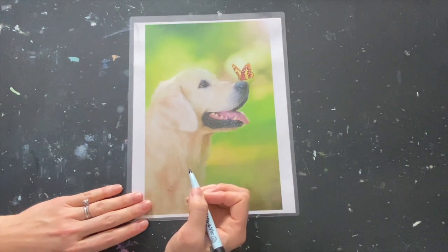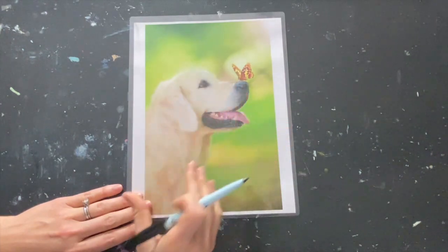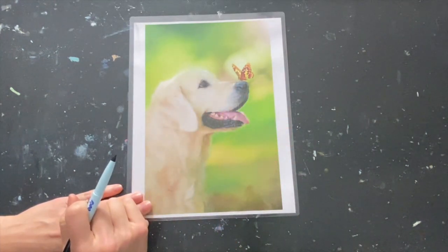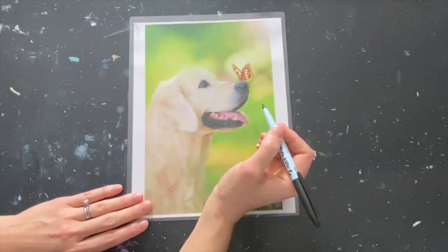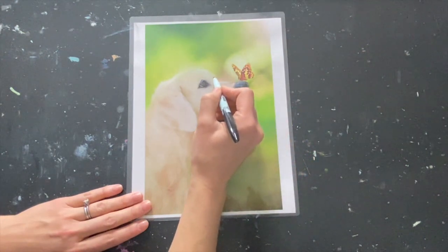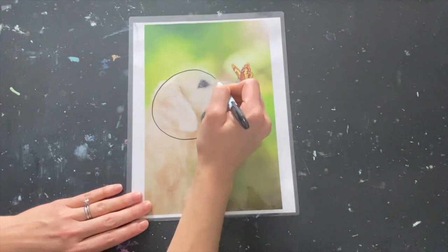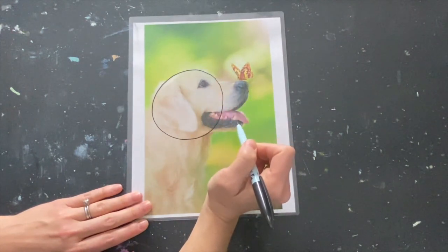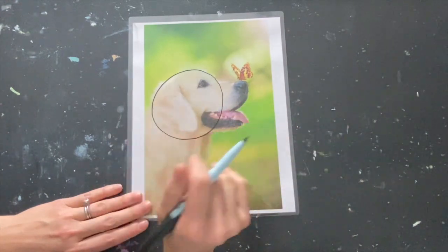When we start with a photograph, we want to start with our simple shapes. We don't want to look at the outline of the dog — we actually want to break it up into circles, rectangles, and organic shapes, and then build it from there. So we're going to start with the head. It's a little bit like a big circle right in there. You do not need to be following along with me at this point — just look and see the shapes and we'll do this together in a minute.